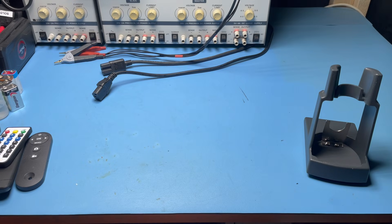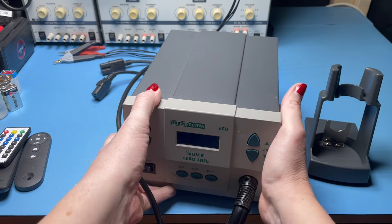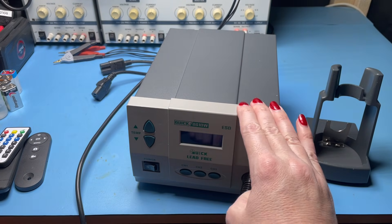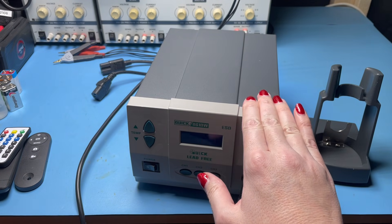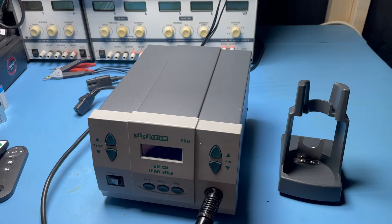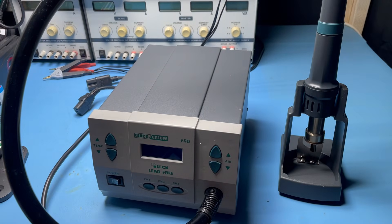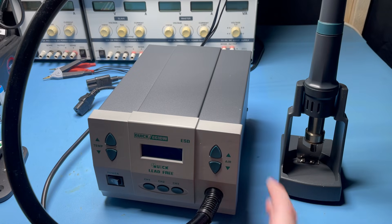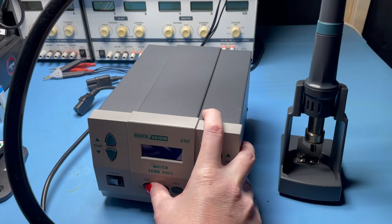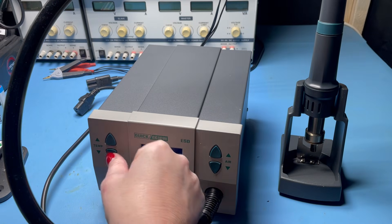So the first thing to go back in to the new soldering corner is the Quick hot air station. This is the 861DW and this was a viewer donation sent in last year by a viewer called Steve. Big thanks again Steve for sending this in. This has been in use a lot and it's just so handy. One of the problems I used to have was I didn't have anything for doing heat shrink properly, so yeah it gets used for that, but it also gets used where I need a bit of heat to get an IC off a board or something similar. You've got your three presets on there for your most used settings, and you're just up and down temperature and air.